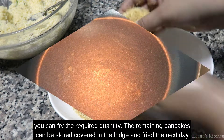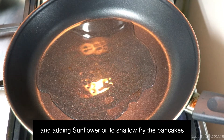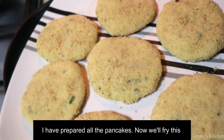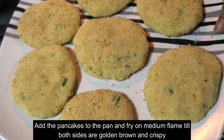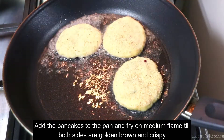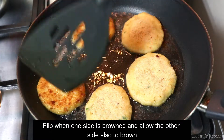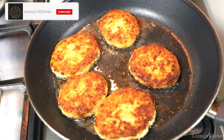Now I have a pan with sunflower oil. It's not deep-frying, just shallow-frying. On a medium flame, fry until they are a little golden brown and crispy. Then place them on tissue paper to drain.